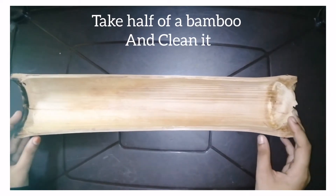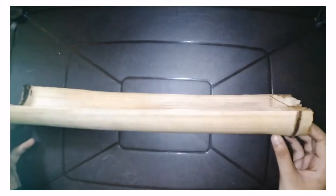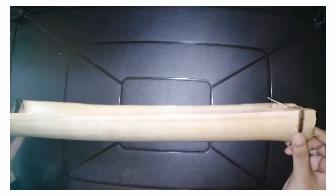Hey all, Assalamualaikum and welcome back to our channel. Now we are going to make a handmade gift. We are going to clean half bamboo.